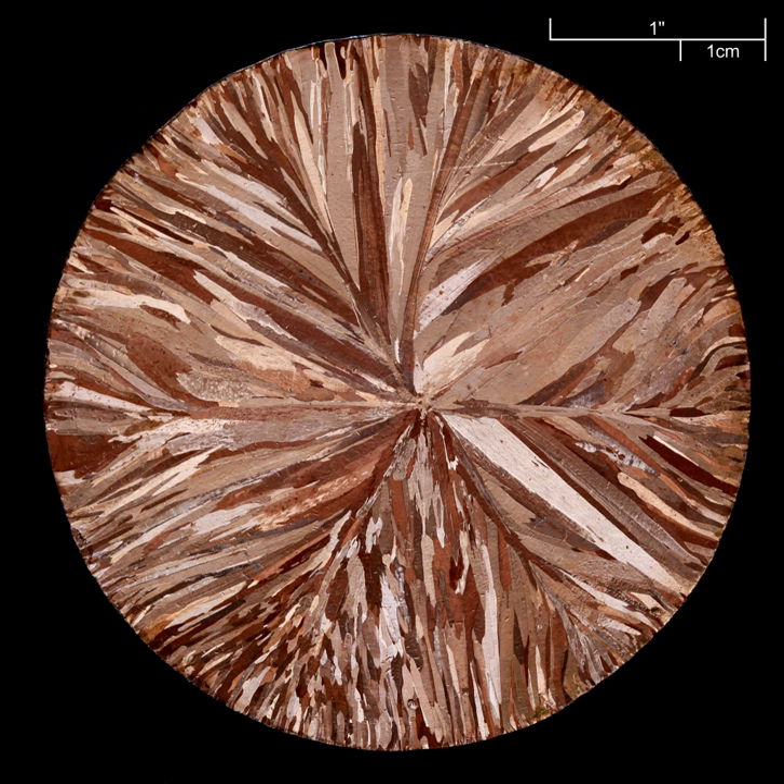Scribing is the removal of maskant on the areas to be etched. For decorative applications, this is often done by hand through the use of a scribing knife, etching needle, or similar tool. Modern industrial applications may involve an operator scribing with the aid of a template, or use computer numerical control to automate the process. For parts involving multiple stages of etching, complex templates using color codes and similar devices may be used.